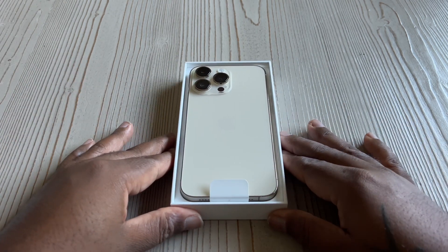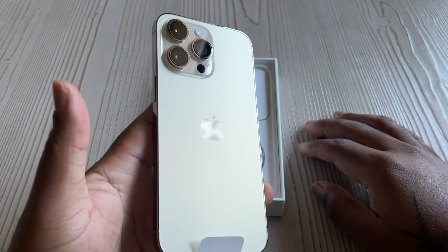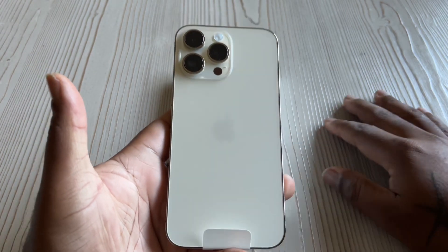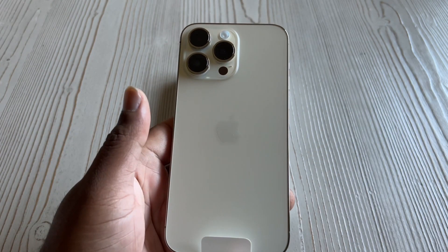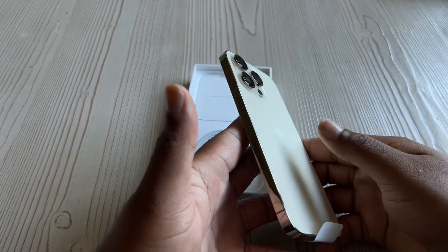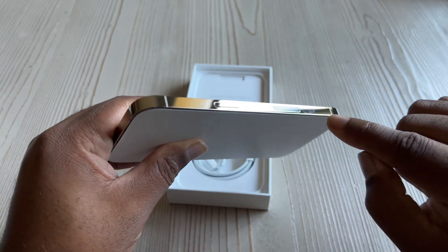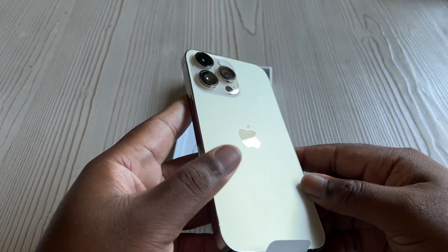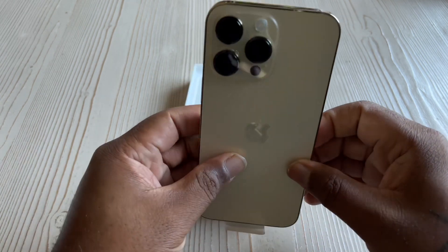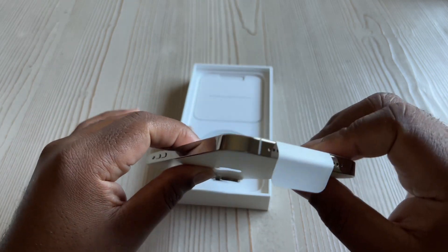Let's take a look at this thing — I haven't had a gold iPhone in a very long time, so this is type dope for me. It's gonna be a fingerprint magnet, but it's nice, it's really nice y'all. That's stainless steel around the edges, polished gold looking — I like that.